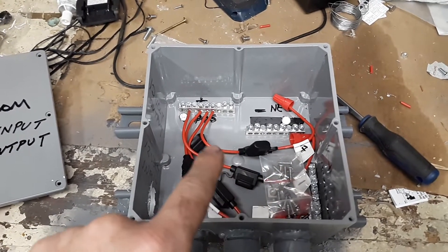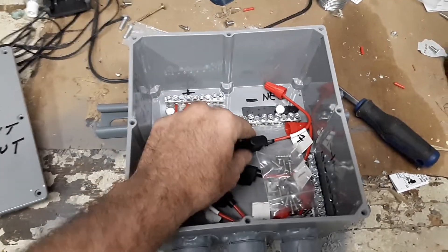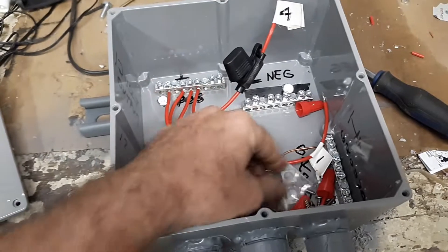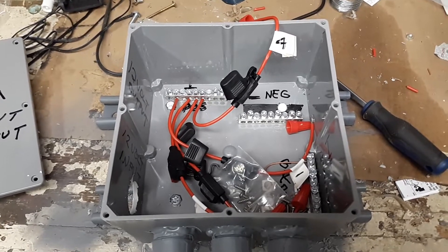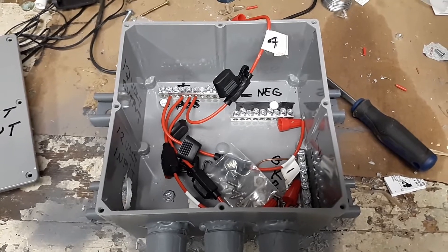Here's the positive. These are automotive fuses — that's about as cheap as you can get. I've got them labeled: panel one, panel two, etc. I'll have four panels labeled one through four, 300 watts each. I got them off eBay as open-box and I've had real good luck with them.